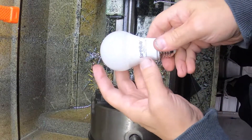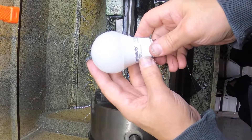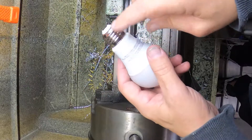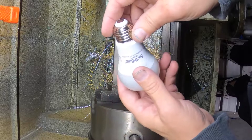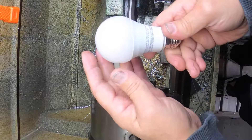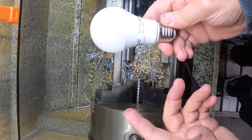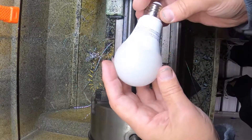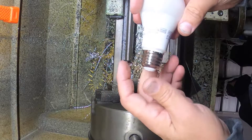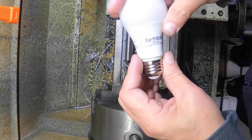I got a bunch of these Earth bulb 9-watt LED bulbs for 120-volt sockets like for a house. These things are great, except for this one — it only lasted maybe about a week, then it went dim and now it doesn't work at all. The others I've had for over a year, probably closer to about three years now that I think about it, and they work great.